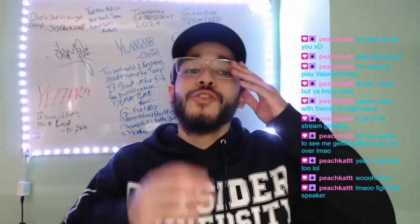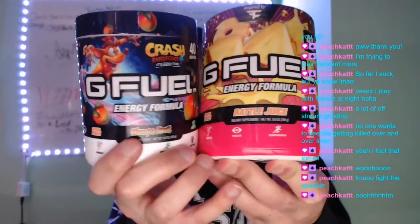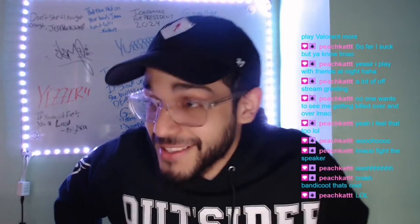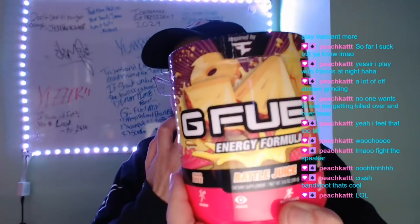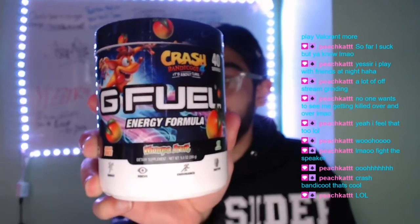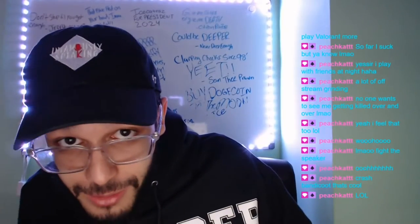Today on the G Fuel mix review menu we're gonna be mixing Battle Juice and Wumper Fruit. This was requested by one of our mods, Citizen Razor. Battle Juice is actually really really good, and mixed with Wumper Fruit I think this is gonna be a top tier mix. Battle Juice isn't really overpowering with the pineapple flavor, and Wumper Fruit is mango green tea.